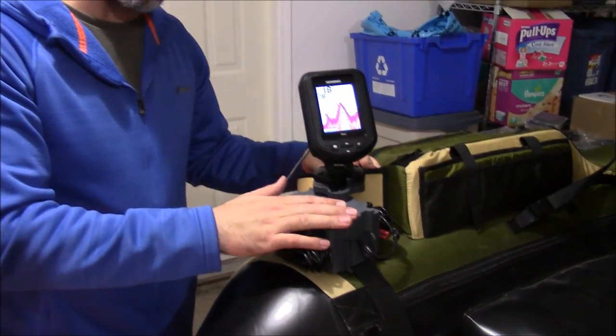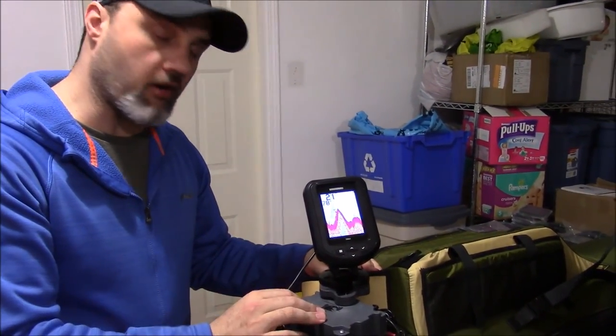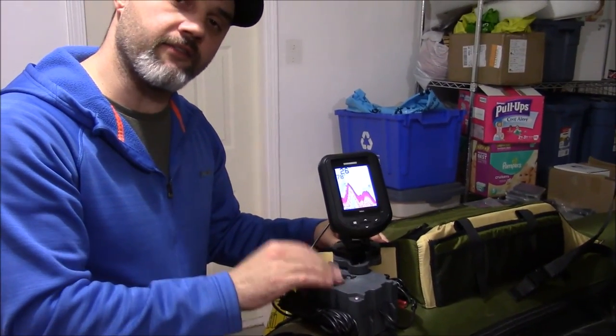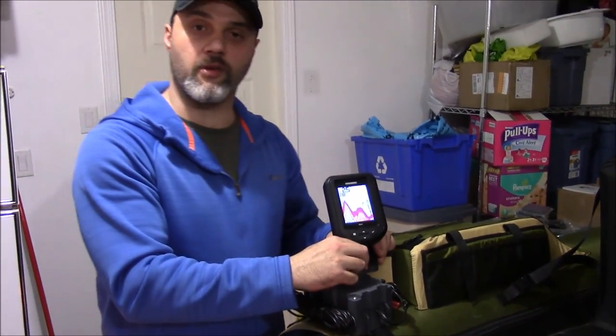For all you float tube fishermen, there's nothing better than these mounts. If you're serious about upgrading your fishing game and putting a nice sonar on your float tube, this is the way to go. Call us toll free at 1-855-784-3474 to get your amazing fish finder mounting solution today. Thanks for watching everyone.